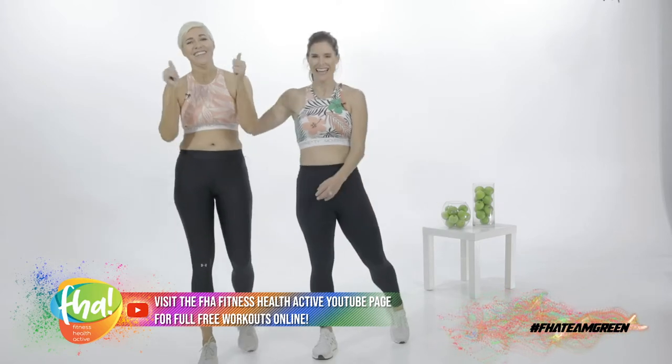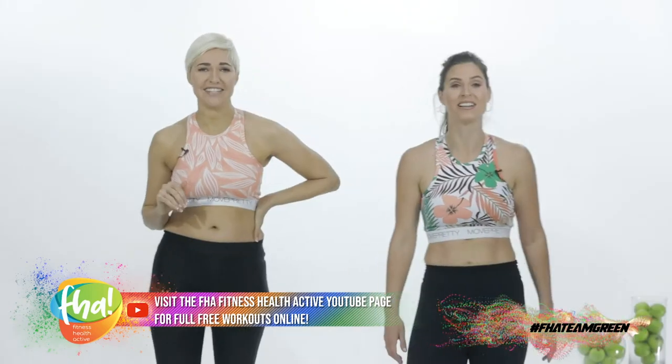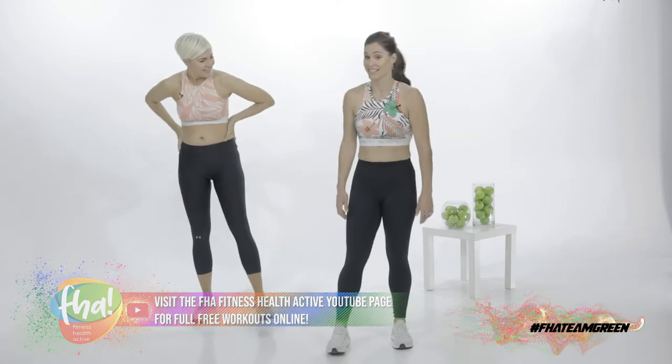How are you feeling? Are you keeping up? Yes — this is your workout. We might be going on a bit of a high-intensity interval training session. You take it low or as high as you possibly can. And enjoy it — that's the key.